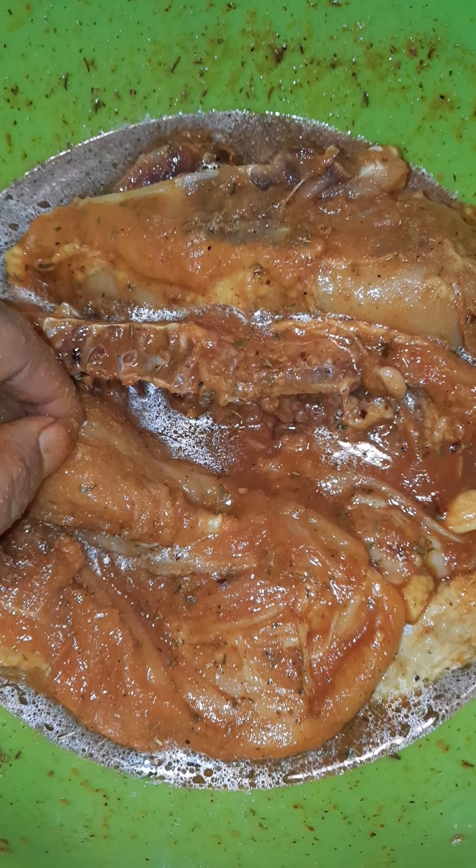All right, I just thought I'd show y'all a quick, easy marinade I do before I barbecue. Everyone have a blessed day.